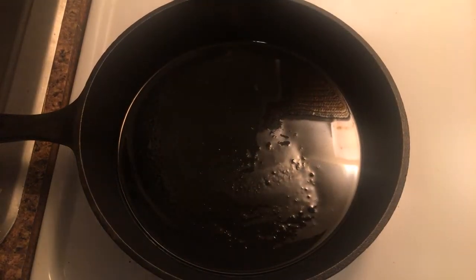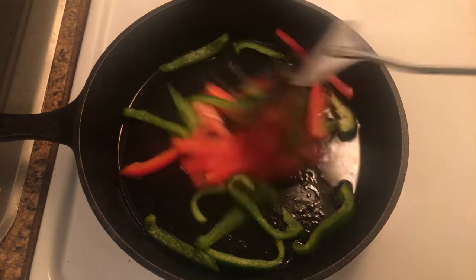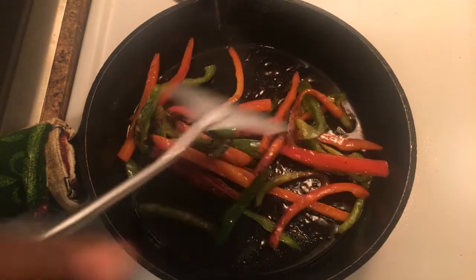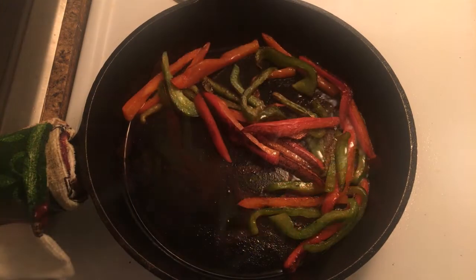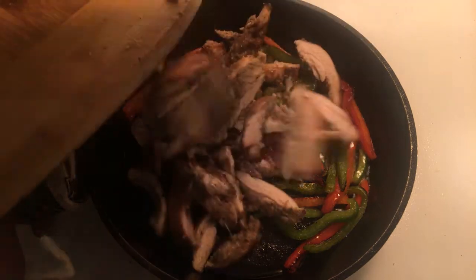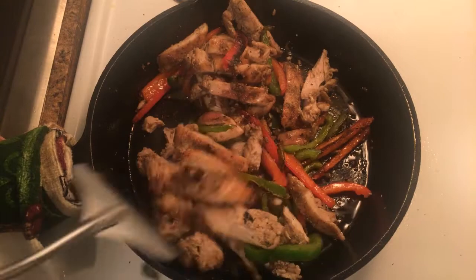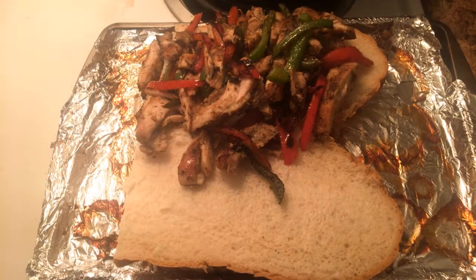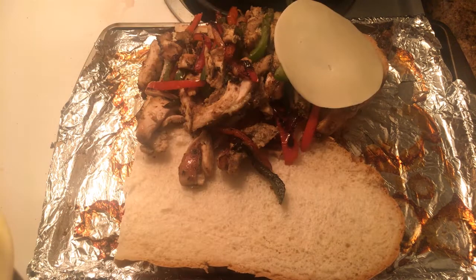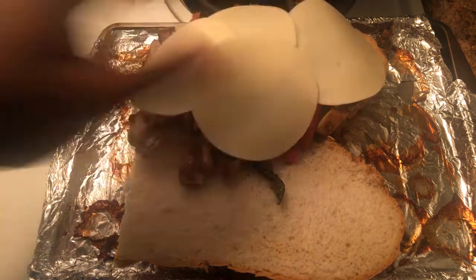Back over to the stove, we're going to be adding some peppers of your choosing. When the peppers start looking well cooked, we're going to be dropping in our chicken and mixing everything together. Now that everything is all good, we're going to be moving all our meat and veggies over to a roll of your choosing and adding provolone cheese. We're going to pop this into a broiler for a few minutes and we'll be done.